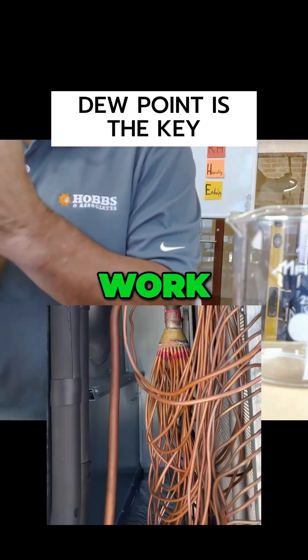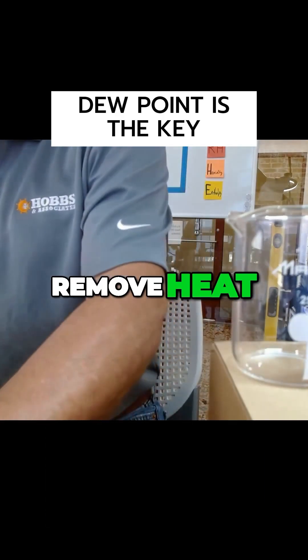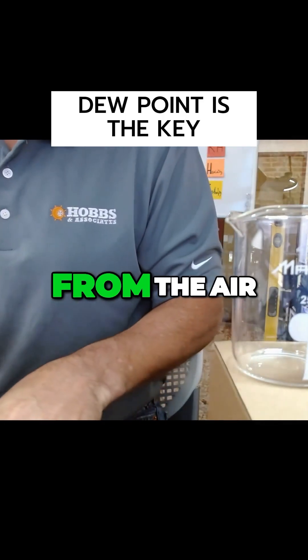That's how cooling coils work. That's why we keep cooling coils colder than the dew point of the air — so we can remove heat and humidity from the air.